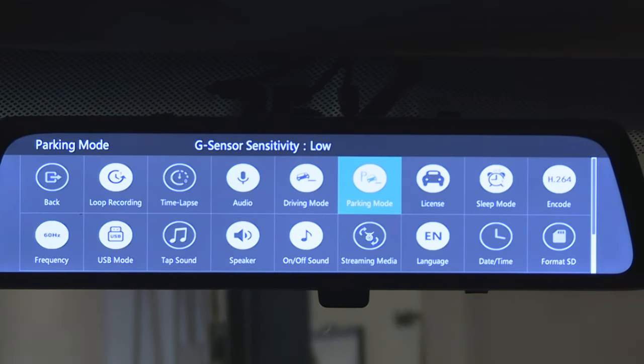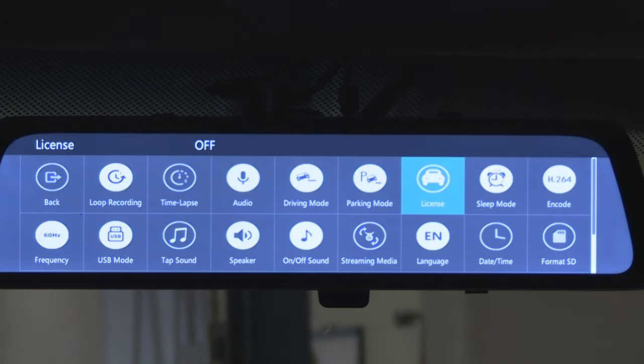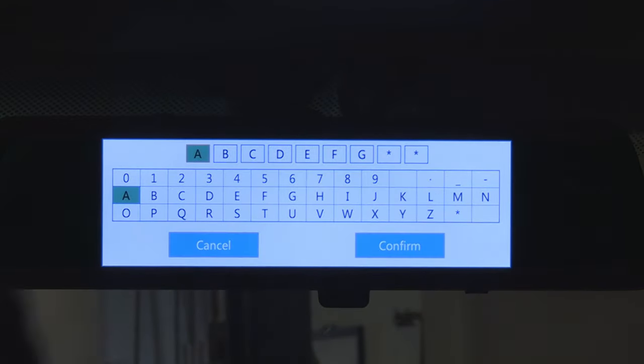Next button: license plate. You can enter your vehicle license plate to be displayed in the bottom left corner of the screen.